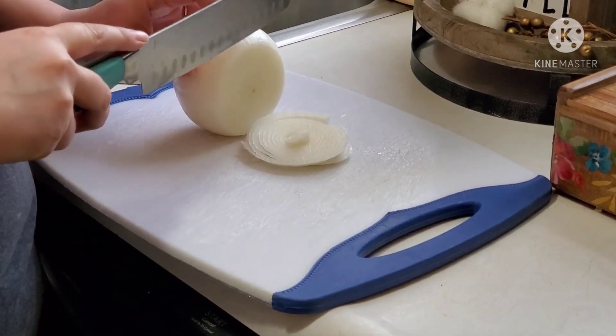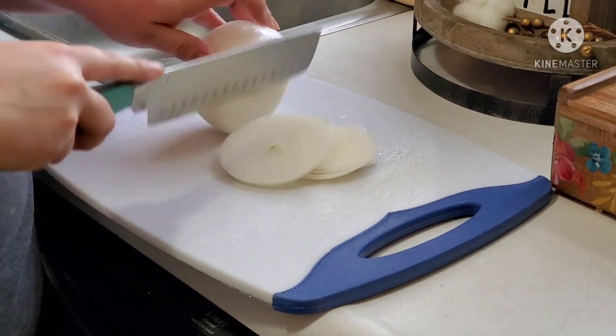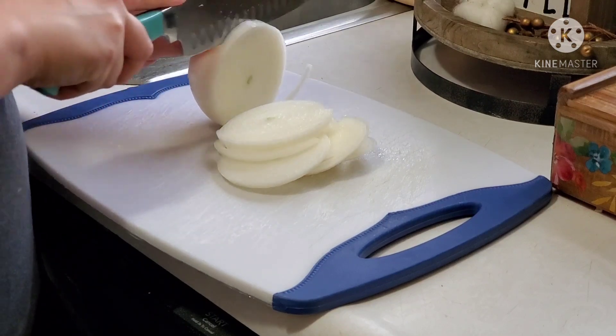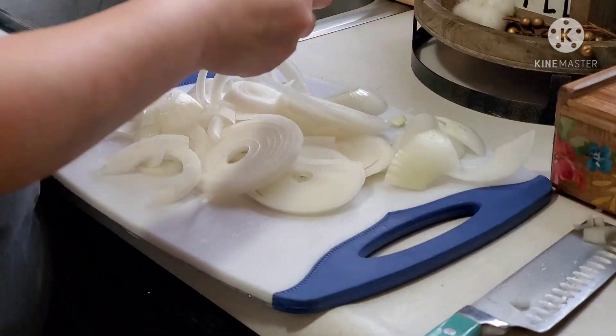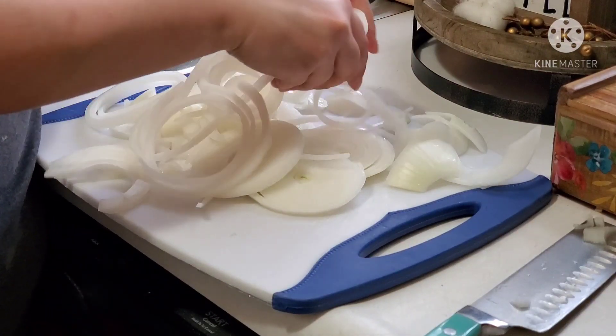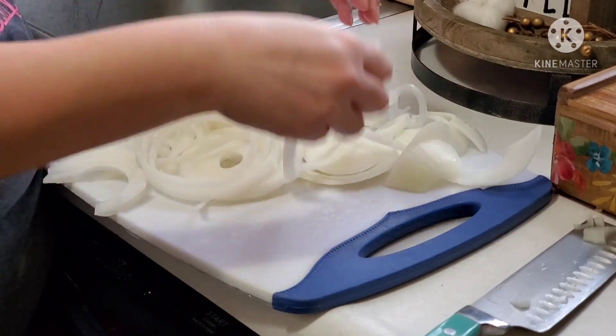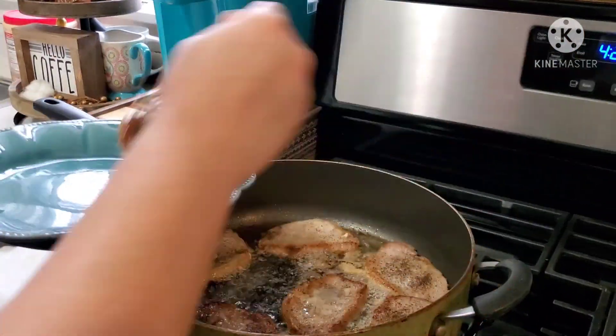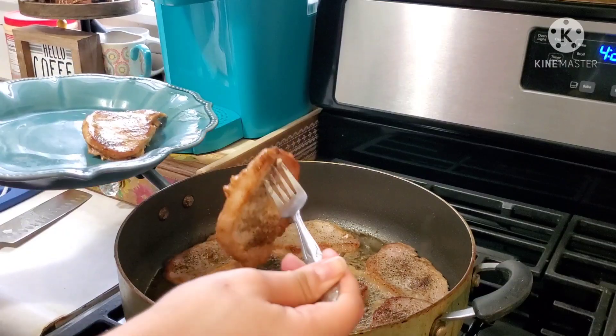Next I'm going to get started on cutting up my onion. I like to cut them into round pieces and then break them apart — that's just how I like to do it, but you can cut your onions however you prefer. Once all the chops are done, go ahead and remove them from the pan.